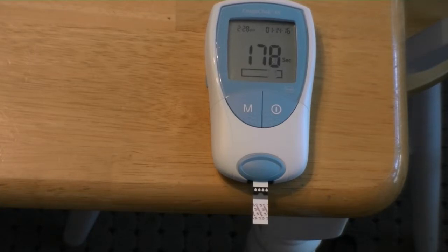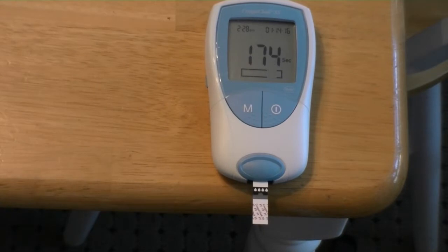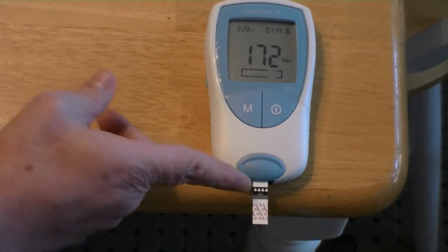It tells me I have 179 seconds and you can see the countdown on the display. There's a little blood droplet icon telling me that I need to apply blood to the strip.